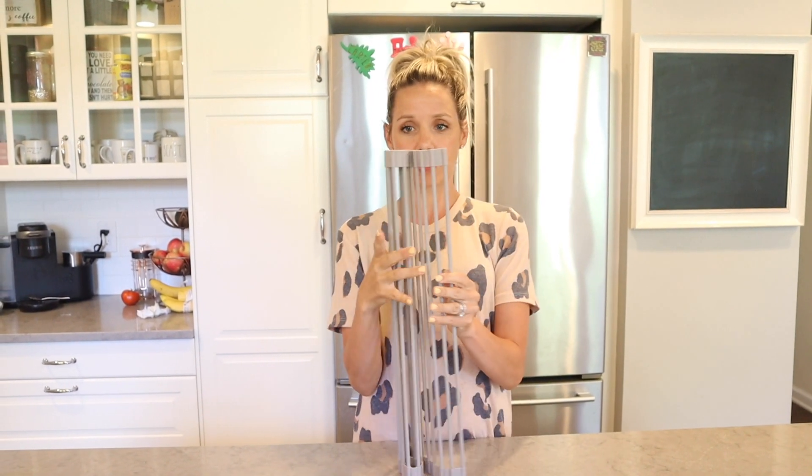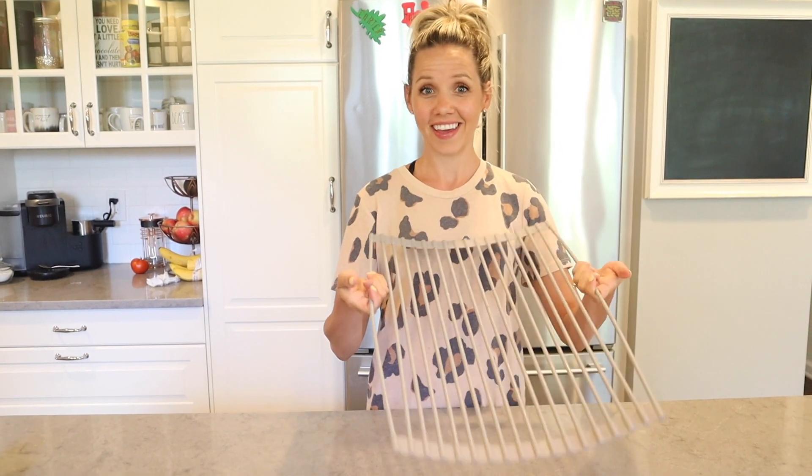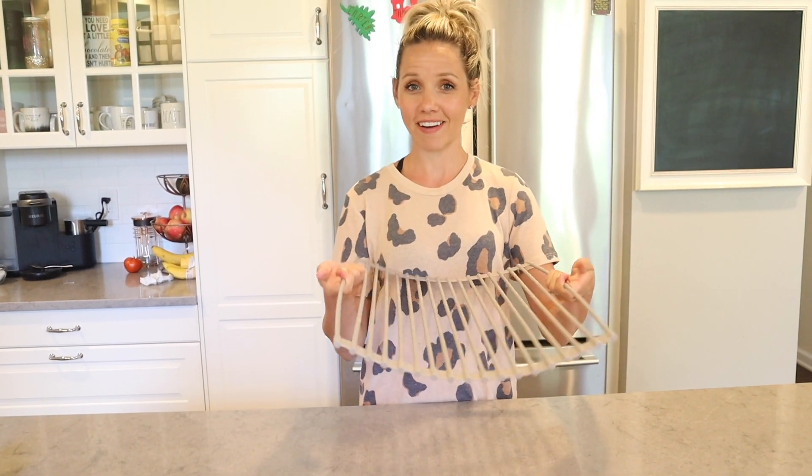Next up is this little drying rack. First of all, it's so compact — you can store it anywhere, or it goes right over your sink to save counter space. Ella really likes it as you can hear in the background. It's perfect — I'll show you it on my sink.